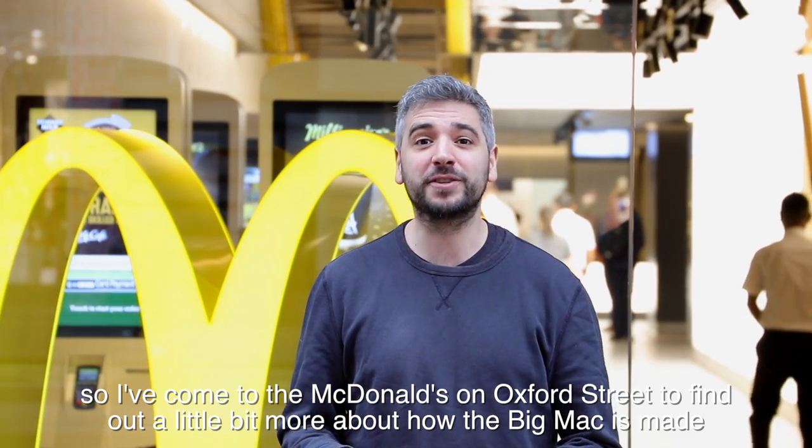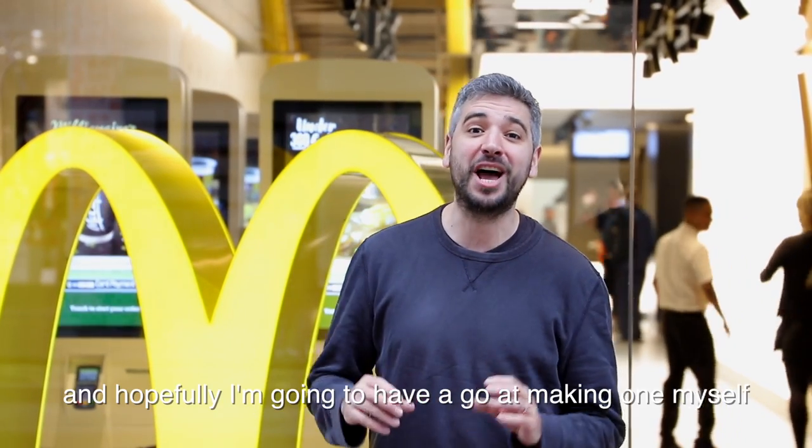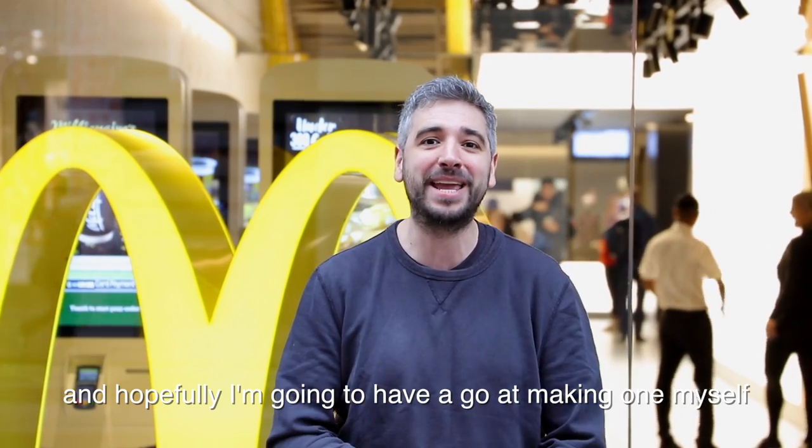So I've come to the McDonald's on Oxford Street to find out a little bit more about how the Big Mac's made, and hopefully I'm going to have a go at making one myself.